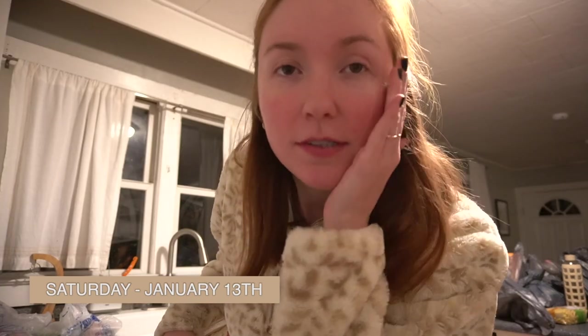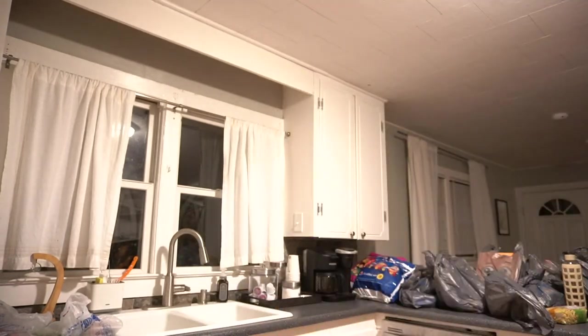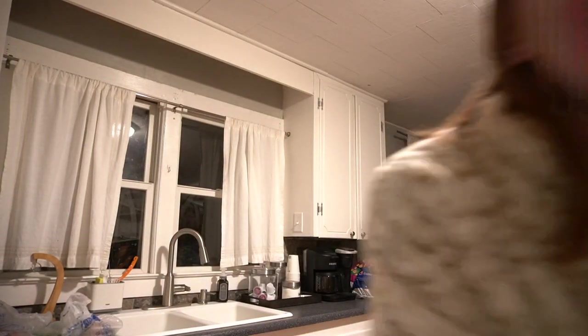Hello guys, welcome back to the vlog channel. Tonight we are making the famous TikTok baked feta pasta. It's supposedly very easy, and there aren't really many directions as far as what to do.